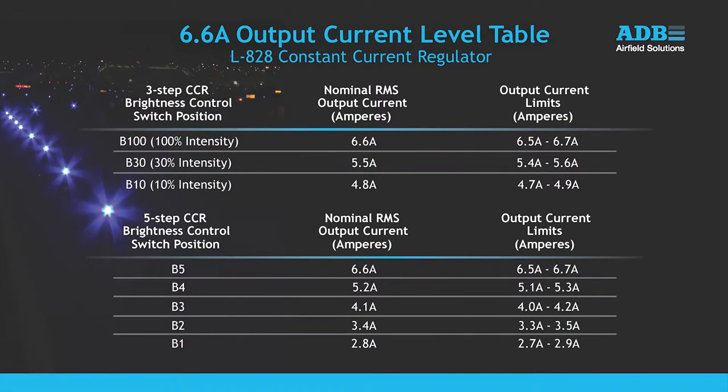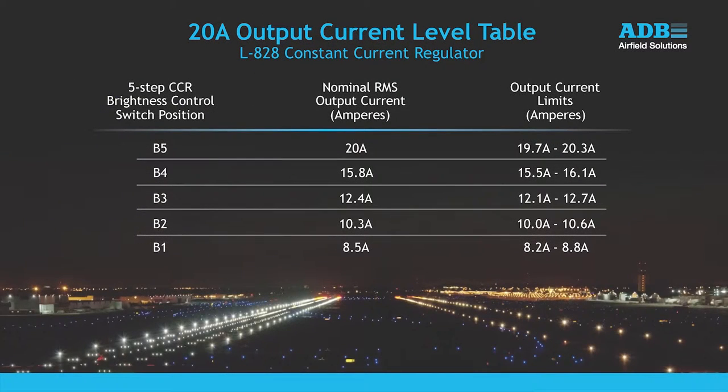Refer to the tables on screen for the nominal RMS output current levels for a 3-step 6.6-amp regulator and a 5-step 6.6-amp regulator. This screen shows the nominal RMS output current levels for a 5-step 20-amp regulator. 20-amp regulators are manufactured only as 5-step.